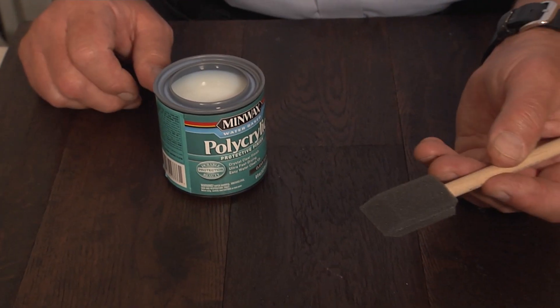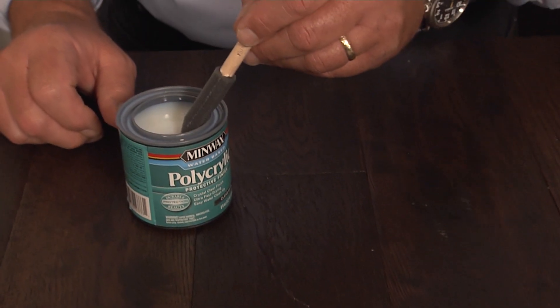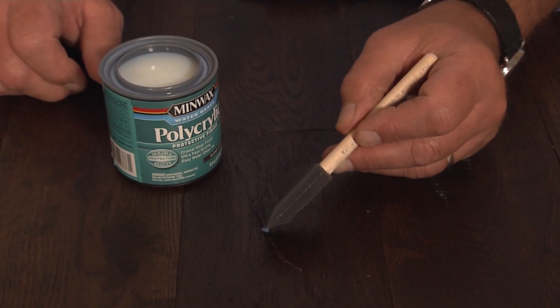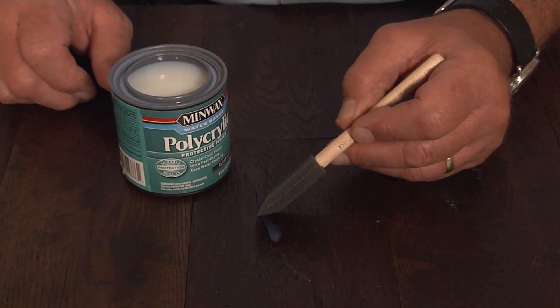Now with this scratch, you really probably can get away without putting any kind of polyurethane over the top, but if it's larger, or you use one of the crayons, you need to protect it. You're gonna buy a little pint of one of these waterborne finishes. You wanna go with the lowest gloss first. Take a little foam brush, just dab a little bit, and go right over the top of where you just filled in that scratch.